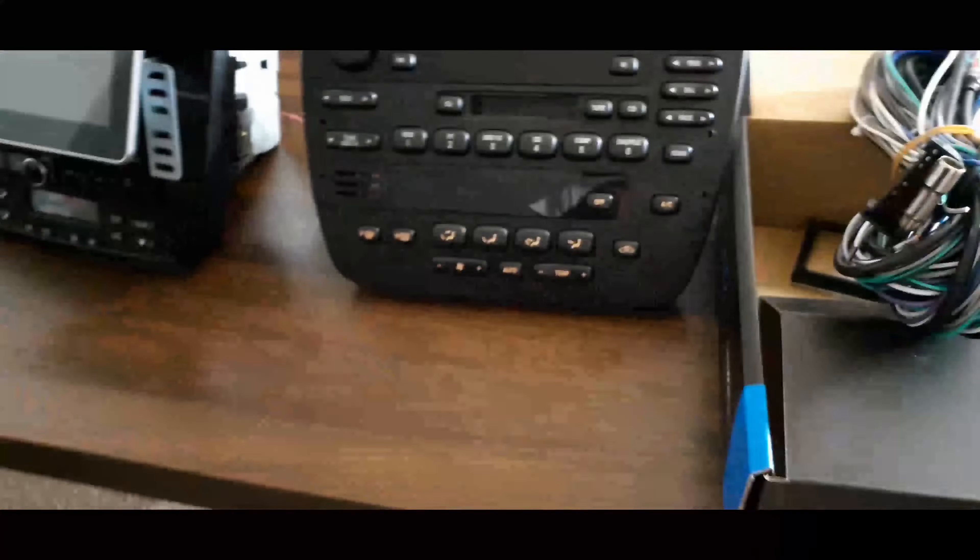That is it for the contents of the box. Let's get to installing our new radio, since I'm assuming you guys are putting in a new radio if you're watching this video. So let's get to it.